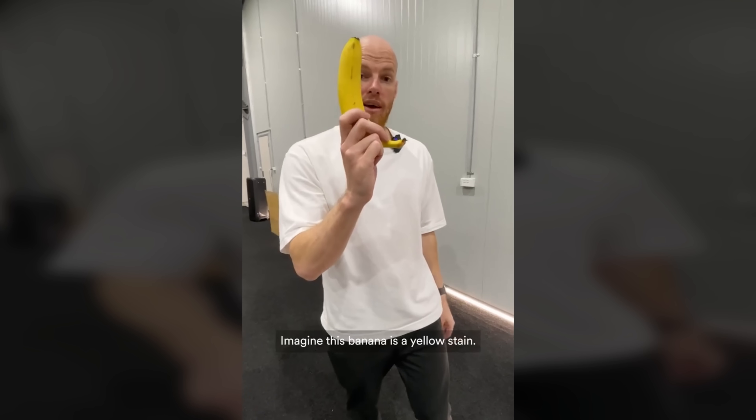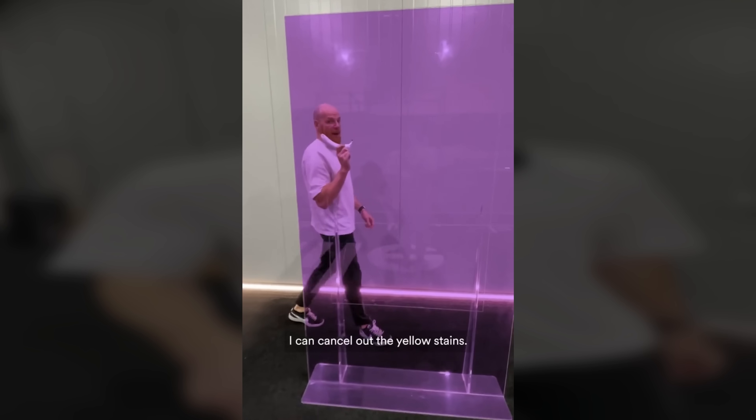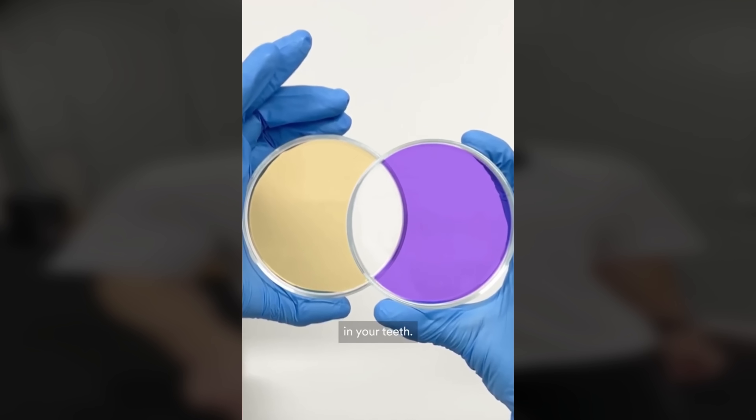There's a teeth whitening ad on TikTok that shows a man holding a banana, then he walks behind a purple screen and suddenly the banana turns white. In explaining how this works they say that purple neutralizes yellow. They then show an even more surprising result with two petri dishes — one has yellow painted on it and the other has purple — and when they cross them it makes white in the middle, clear completely.